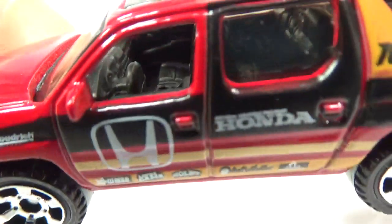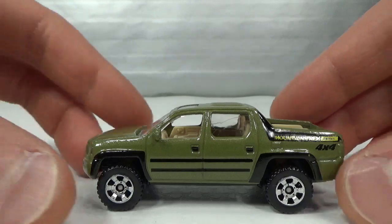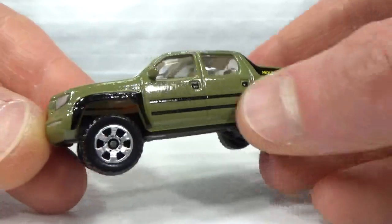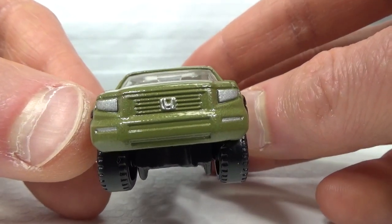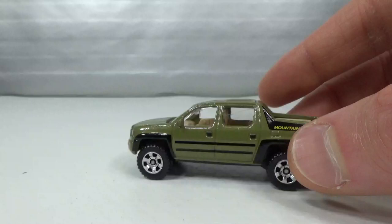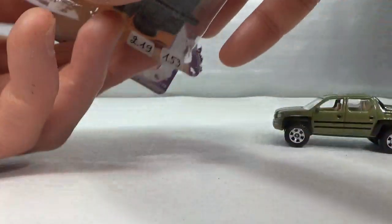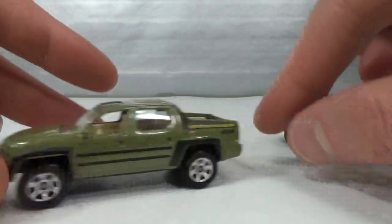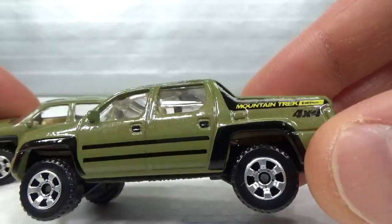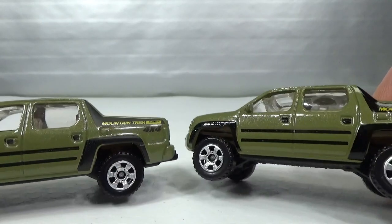It's got cup holders in the middle. Here's a green version — Mountain Track Edition 4x4. This one gets the headlights, the Honda logo, and some small lights. I got a variation on this one: the black tampos on this version are matte, and on the other they're glossy — that's a variation to look for if you're into that kind of thing.